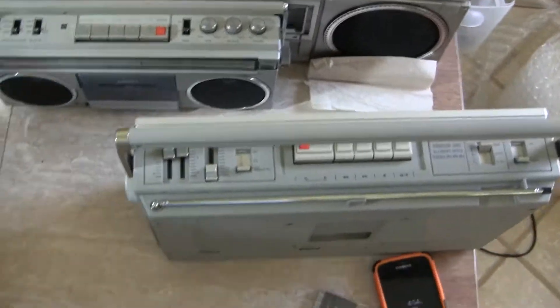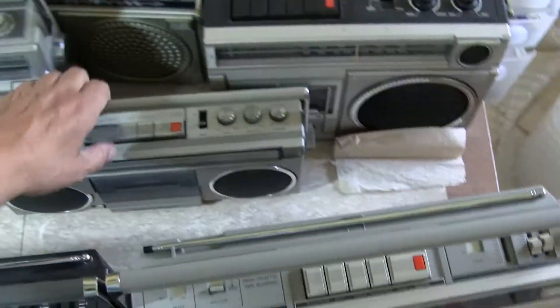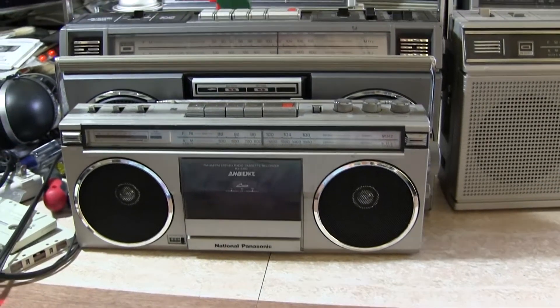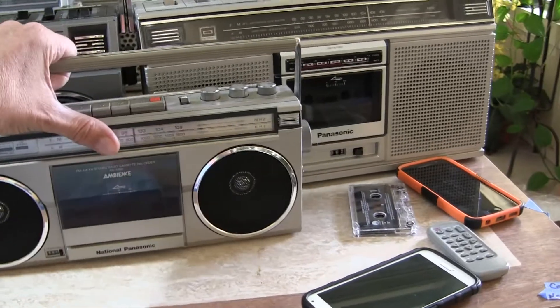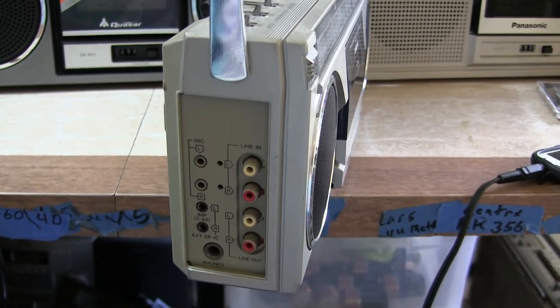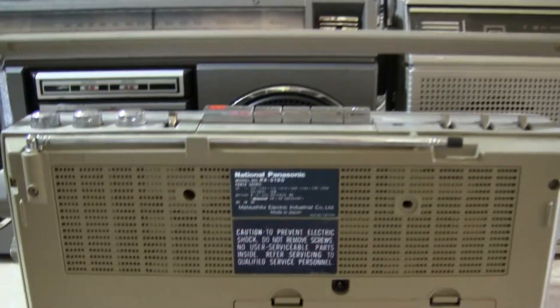I've been working on these other ones here. Here's this one, there's that one — this is the next thing down, model number and all that. It looks like that, about that size, and it's fully complete — takes six batteries and has a full complement of everything. This is a 5180. Yeah, that's what that is.